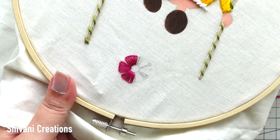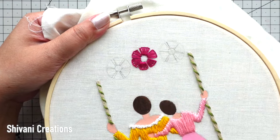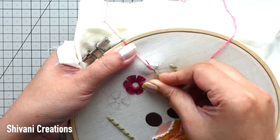Similarly going to complete the remaining petals and the flower is ready. With the same method I am going to do two more flowers on left and right sides using light pink color embroidery thread, and here also I am using three strands.